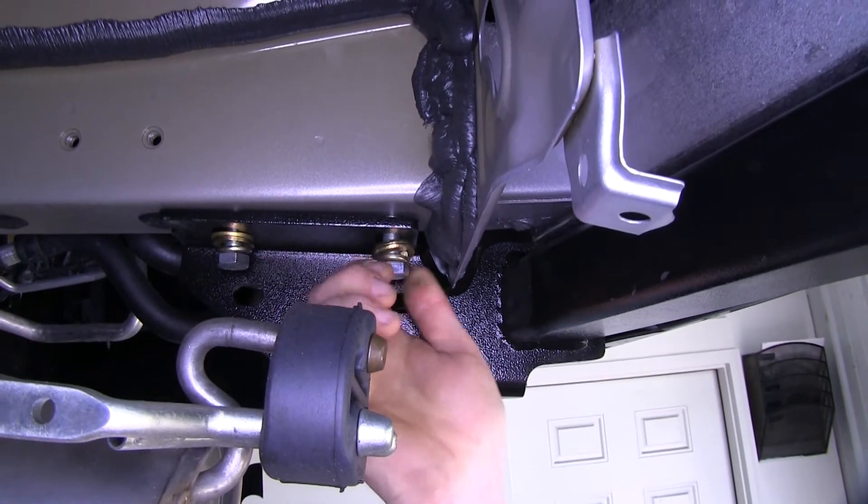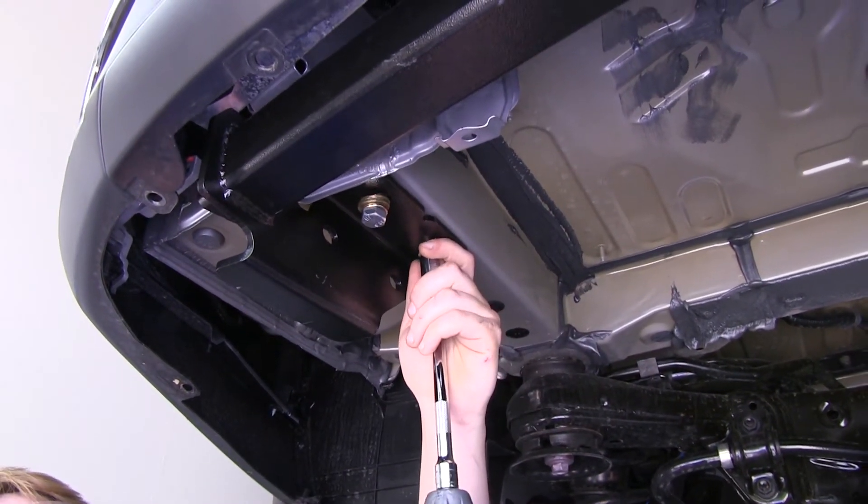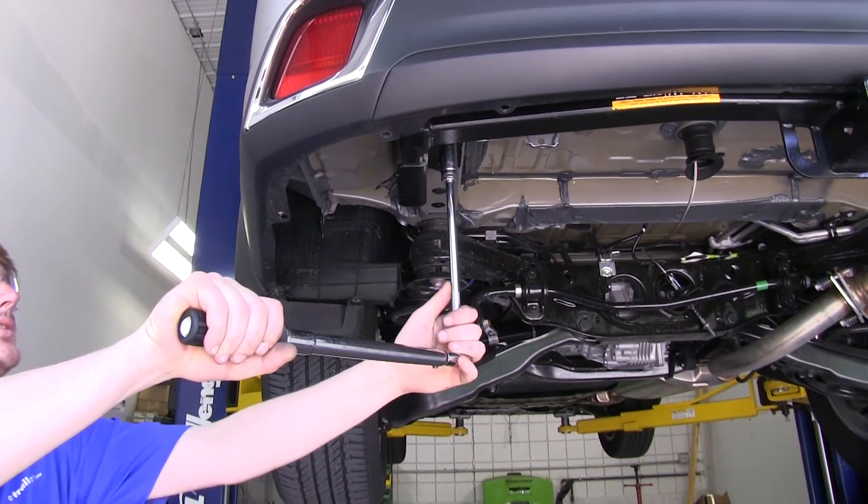Install your other bottom bolts, then tighten them down with a 19-millimeter socket. Torque your hardware to the specifications in your instructions.